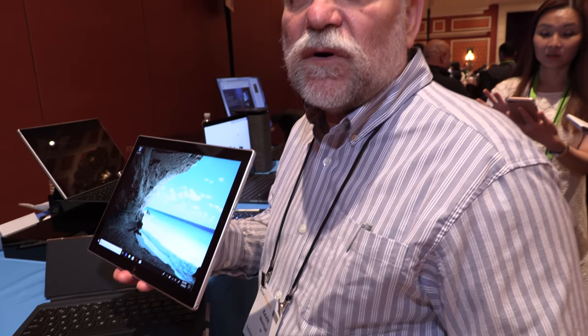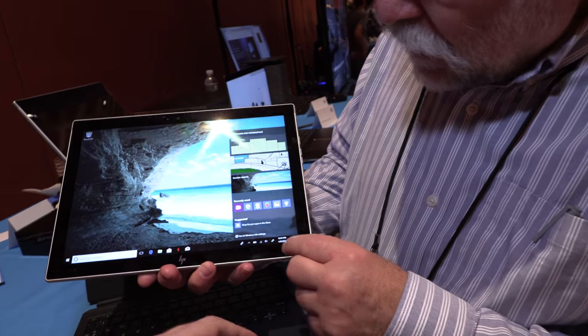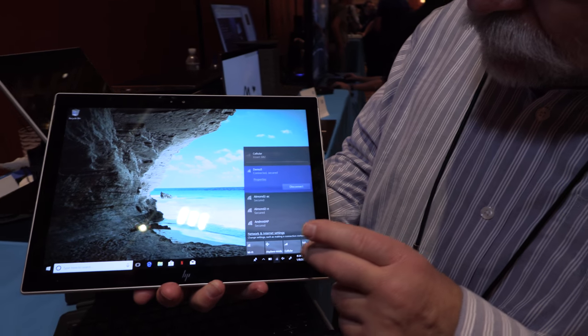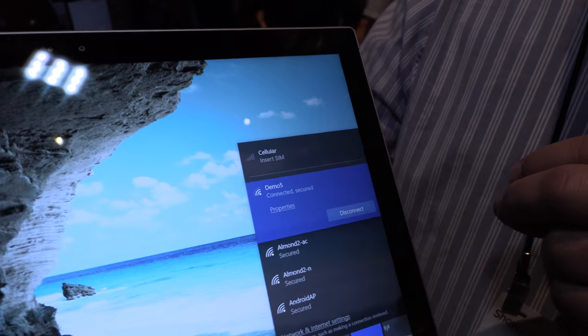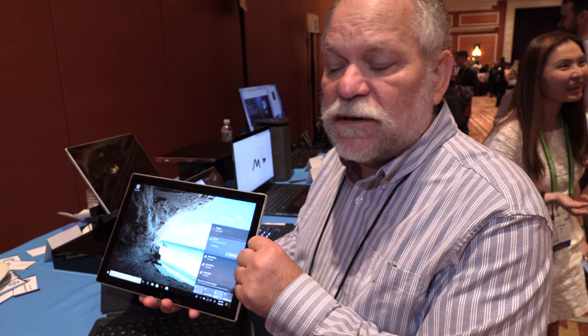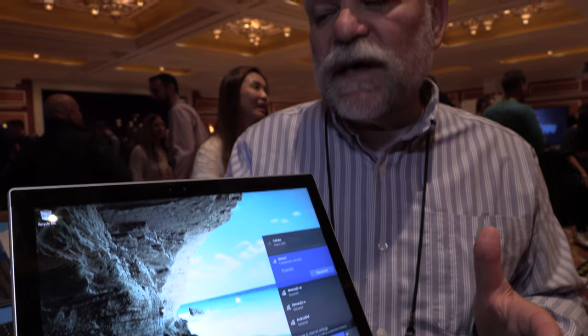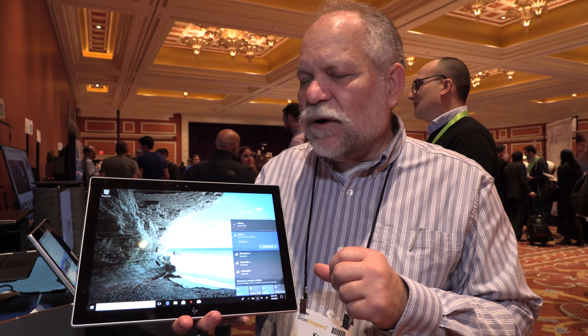With a subscription, you're always connected. You can see the LTE connection in the UI. It has a SIM card socket on one side and a microSD slot on the other, so you can add storage and put in a SIM card. This also means you can use connected modern standby — as the computer is sleeping, it's always watching for incoming email, incoming alerts, anything like that.